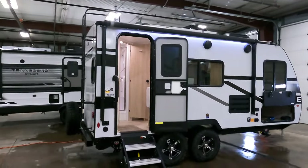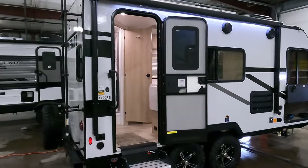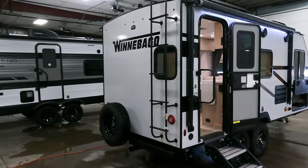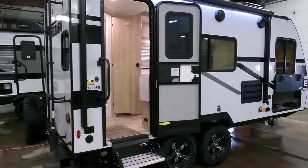Behind me, newly arrived, is our brand new, all new 2023 Winnebago Micro Mini 1720 FB Travel Trailer. We're going to show around the outside, show the inside, see what you guys think. So the 1708 FB is gone — the 1720 is here, in the flesh, ready to go camping.